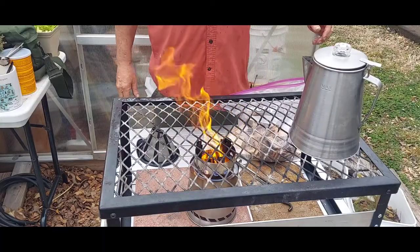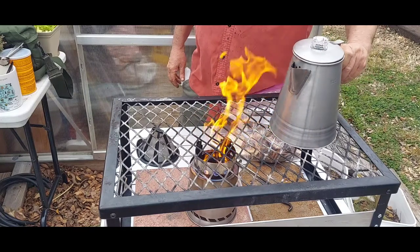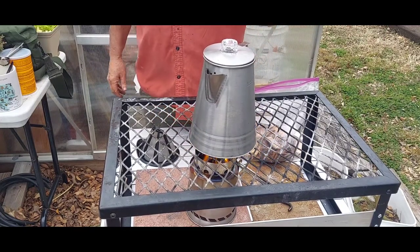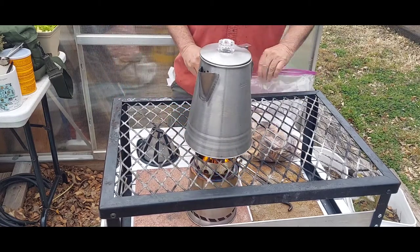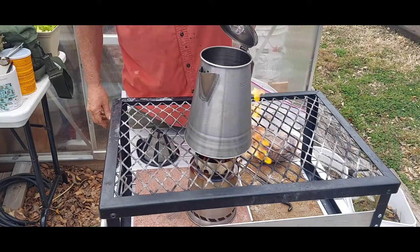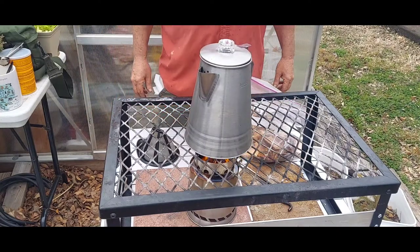Got the stove going, it's gasifying good. Got water in the coffee pot over there. Since this is not a boil test I'm not going to bore you and make you watch this pot boil — when it starts boiling I'm going to put my coffee in and cook some cowboy coffee.